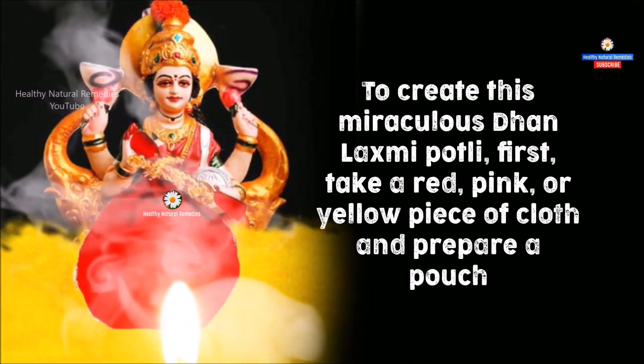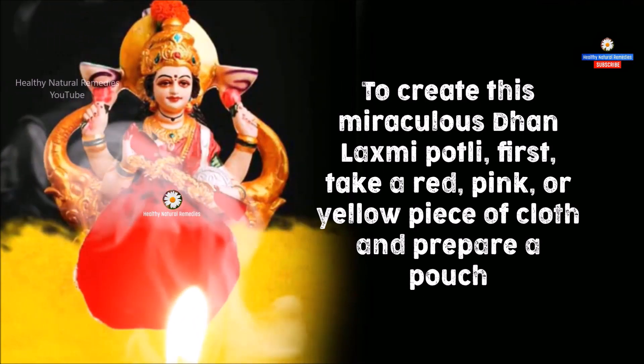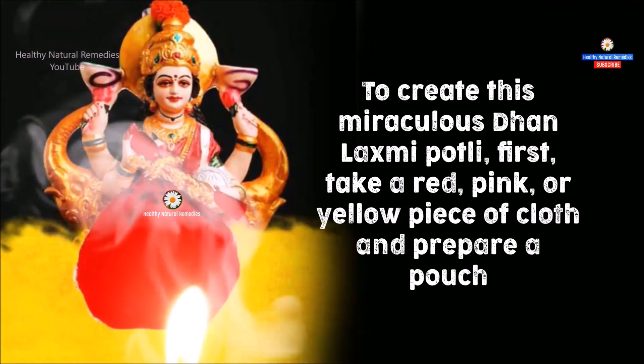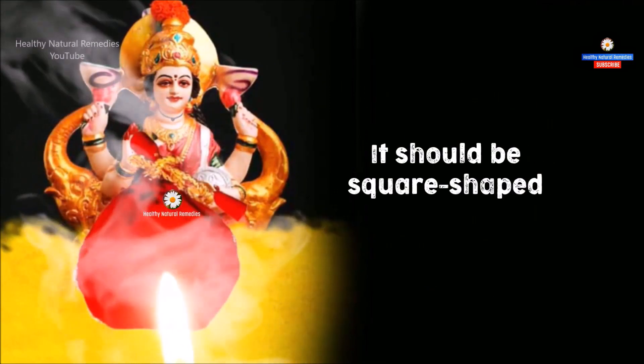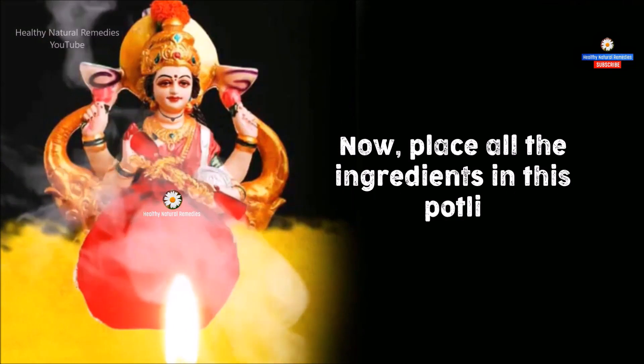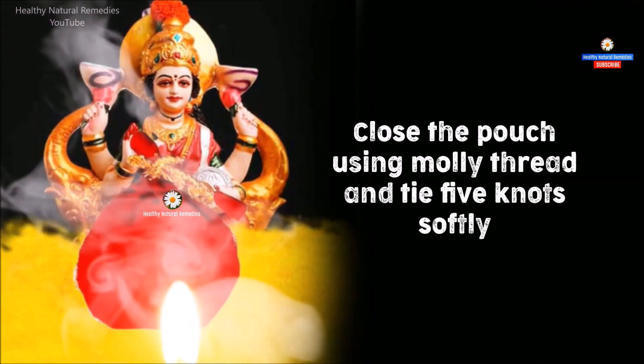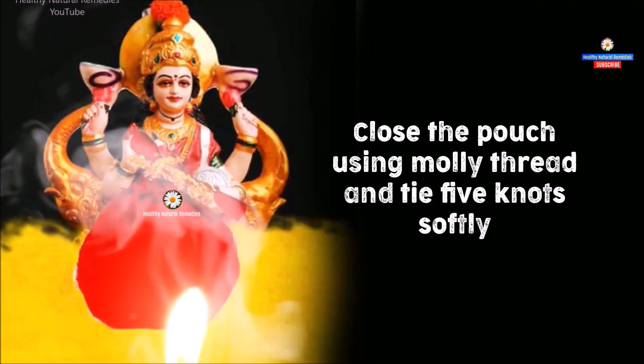To create this miraculous Dhan Lakshmi Potli, first take a red, pink, or yellow piece of cloth and prepare a square-shaped pouch. Now place all the ingredients in this Potli. Close the pouch using Moli thread and tie five knots softly.